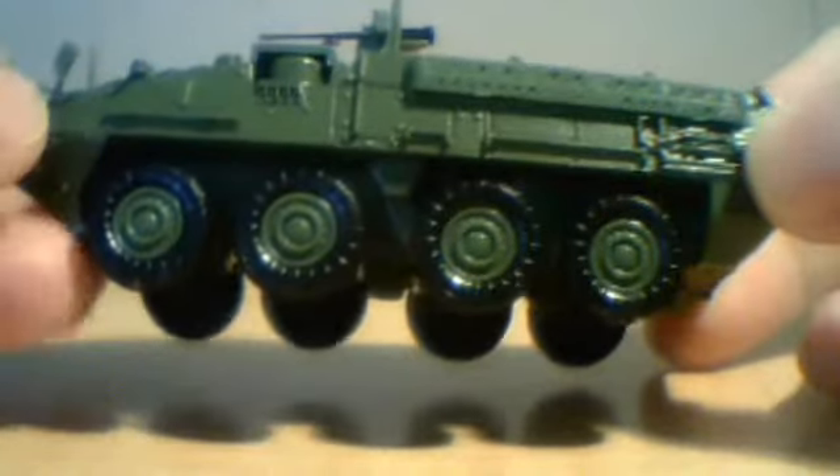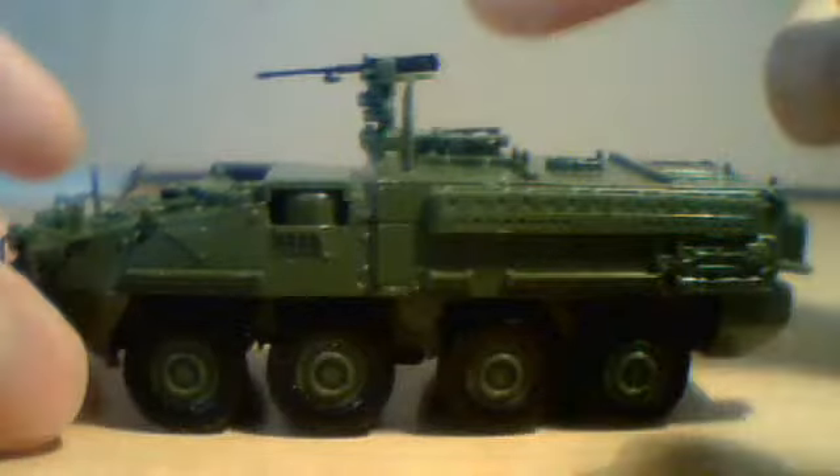The wheels cannot roll but the tires are removable. It would be nice if the M2 got the swivel though.